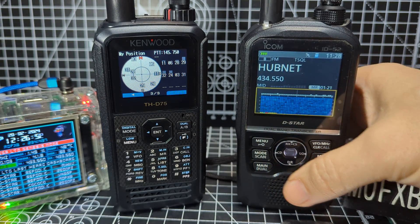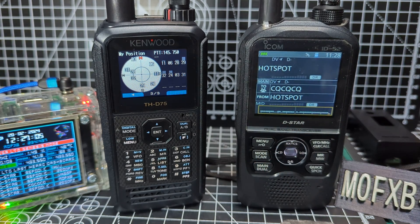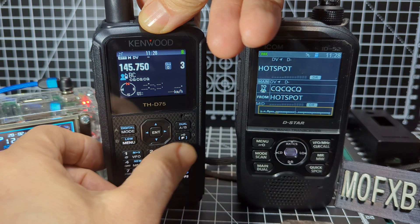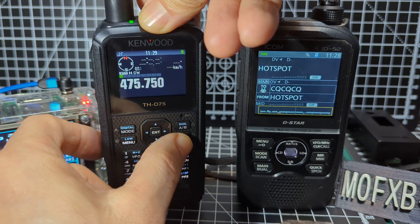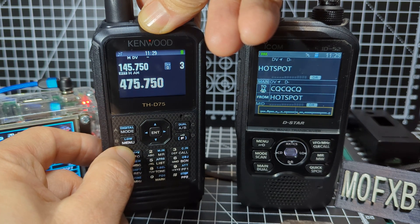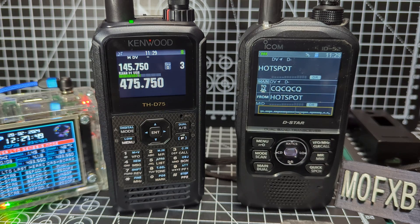They both have dual D-star receive. Let's come out of that menu and remember how to do dual — yeah, there you are, A and B. So that's dual. I've only had this radio for a few hours so I'm having to remember everything. I did it last night and made a video with dual receive. I had DR mode on the A and B section at the same time — one was receiving my OpenSpot, one was receiving my MMDVM hotspot — and it worked. You could hear both at the same time.